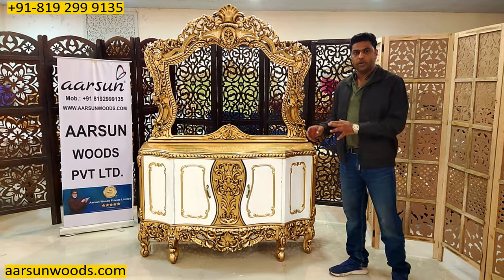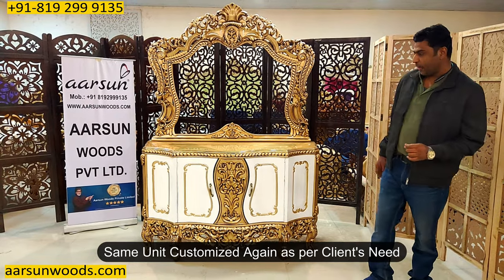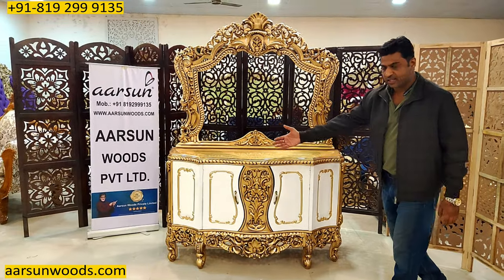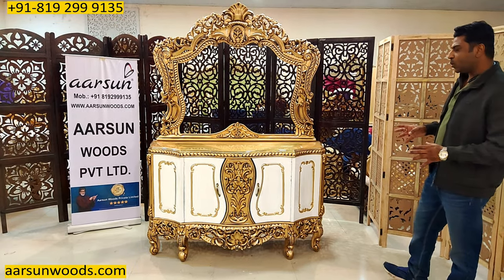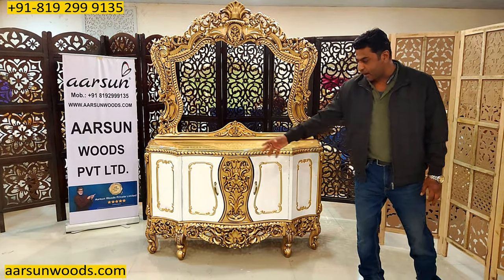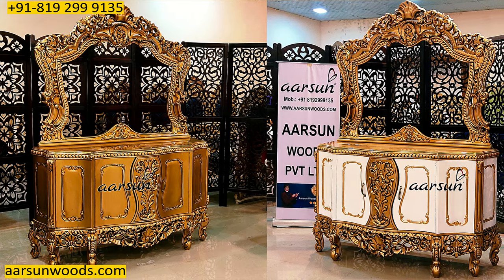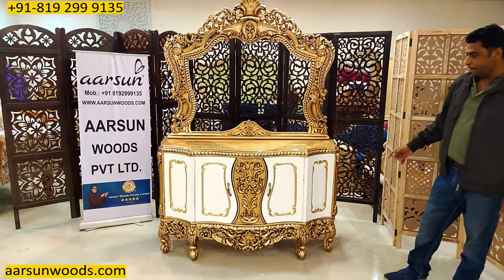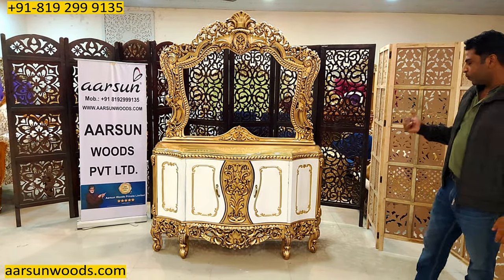The client wanted some white parts in the same unit, and these are all the areas selected to be white. This one is going to Jamaica, and the entire room is getting gold, so she wanted some subtle looks — she introduced a white pattern. The entire sides have been done in white. You can compare this with the unit shown earlier, and there is a considerable change in the design. Little changes in colors and patterns can produce a completely new design.